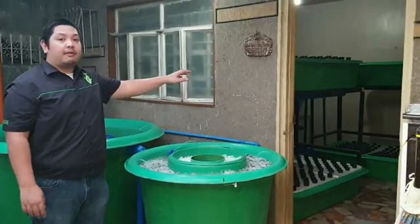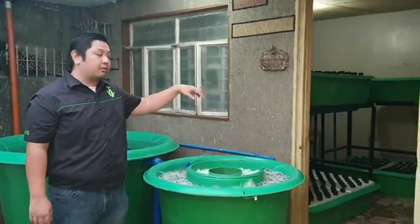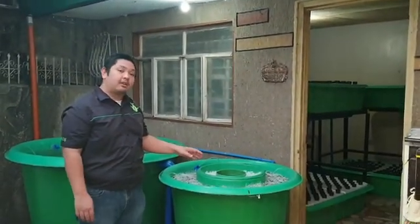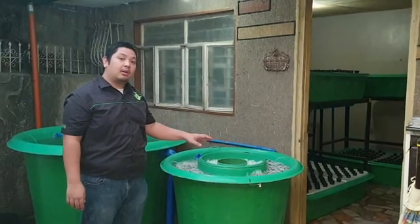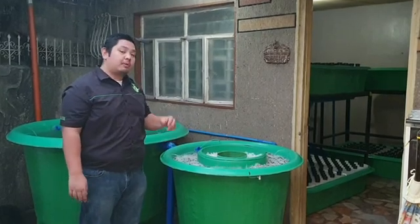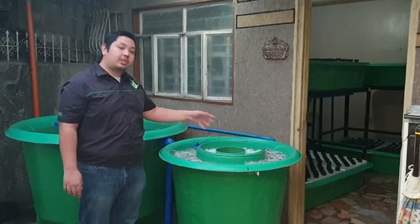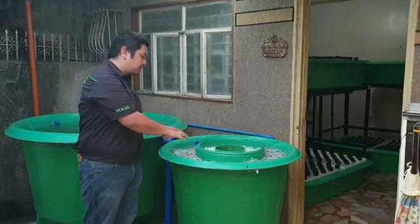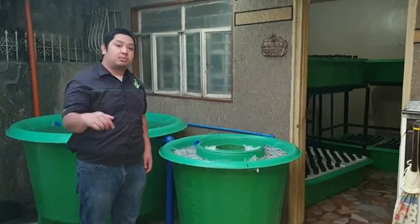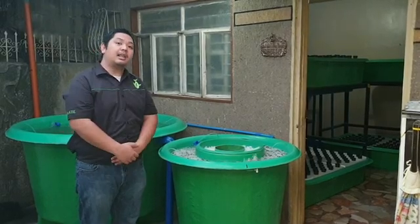Inside we have two gravel beds with bell siphons, and we have six DWC or deep water culture floating raft grow beds. If you want to learn more about aquaponics, we'll have a webinar workshop on our YouTube channel Madodel — we'll post the details soon. We'll also teach you a DIY version of this radial flow filter in that workshop. Subscribe to our YouTube channel Madodel and our Facebook page Modular Aquaponics. Thank you for watching.